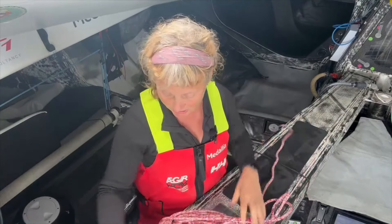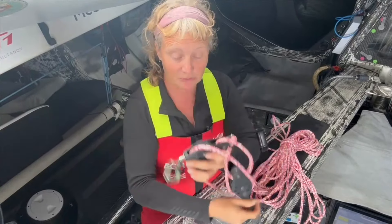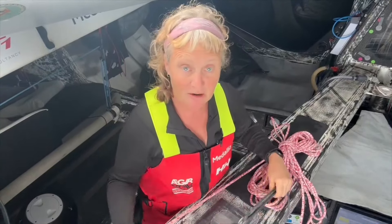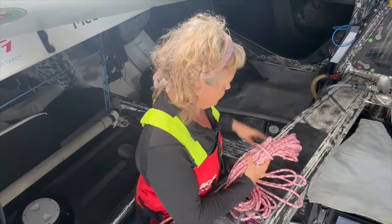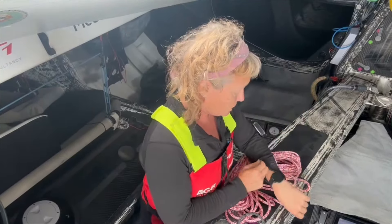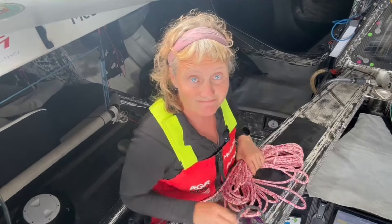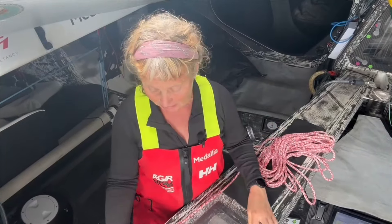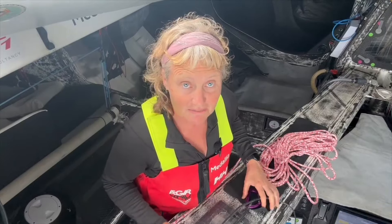I've got a system of pop and tackle to help me move the sails around. I'm going to time how long this takes - it's half past two, and I reckon it's going to take me about half an hour to get this sail to the front of the boat. Let's find out.